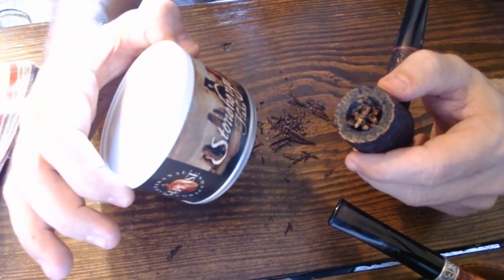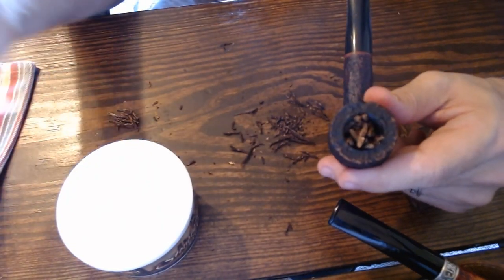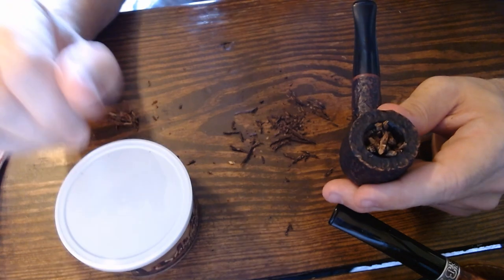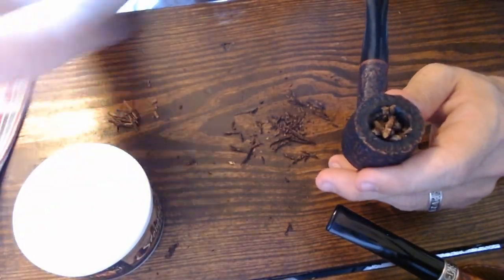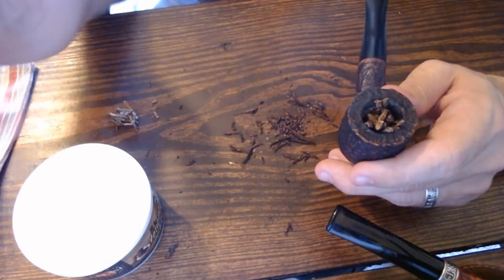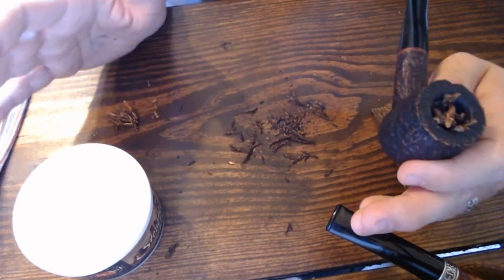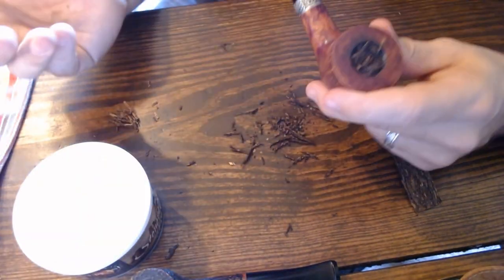I believe you get a better taste of the tobacco in full flake form. With Stonehenge flake, which is produced by Samuel Gawith, there's a floral note — kind of a rose water note — that comes out a bit stronger in flake form. Some people like it, some don't, but overall the natural flavors of the tobacco come out more evident in full flake form.